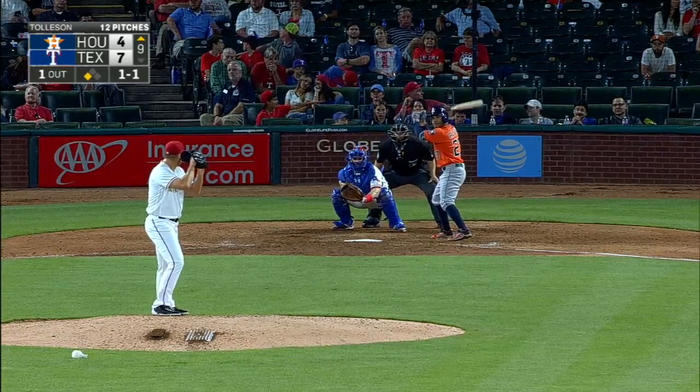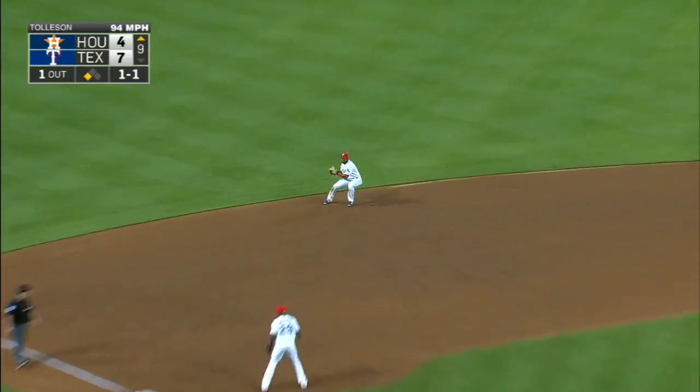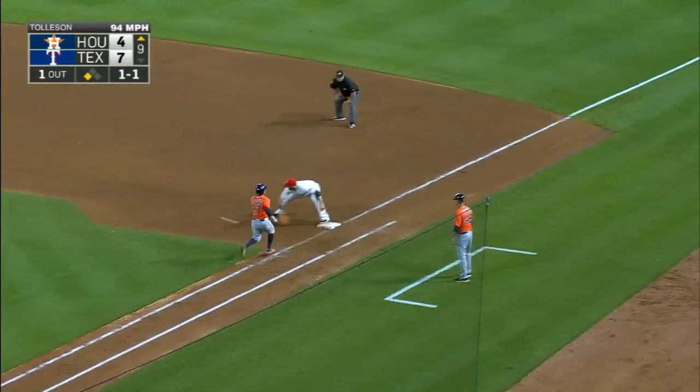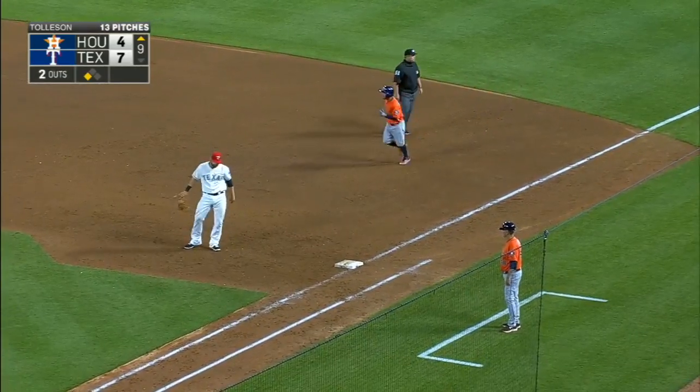George Springer's on deck. Altuve grounds it backhanded, Andrews with a low throw, Moreland saves him as the run scores — seven to five.